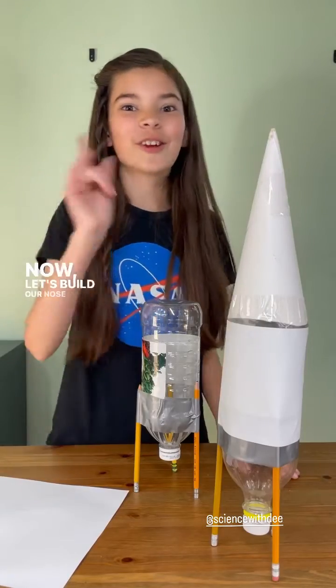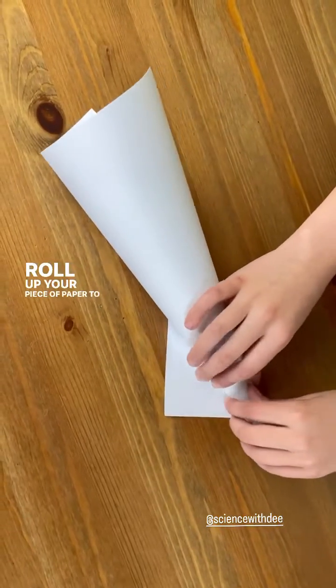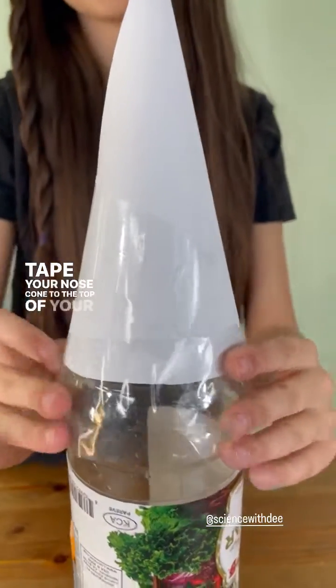Now let's build our nose cone. Roll up your piece of paper to form a cone. Tape your nose cone to the top of your rocket.